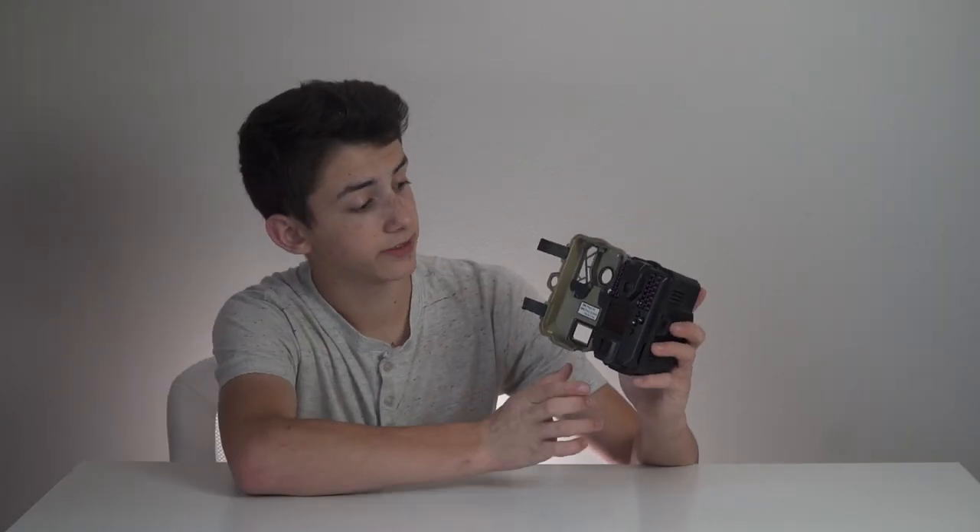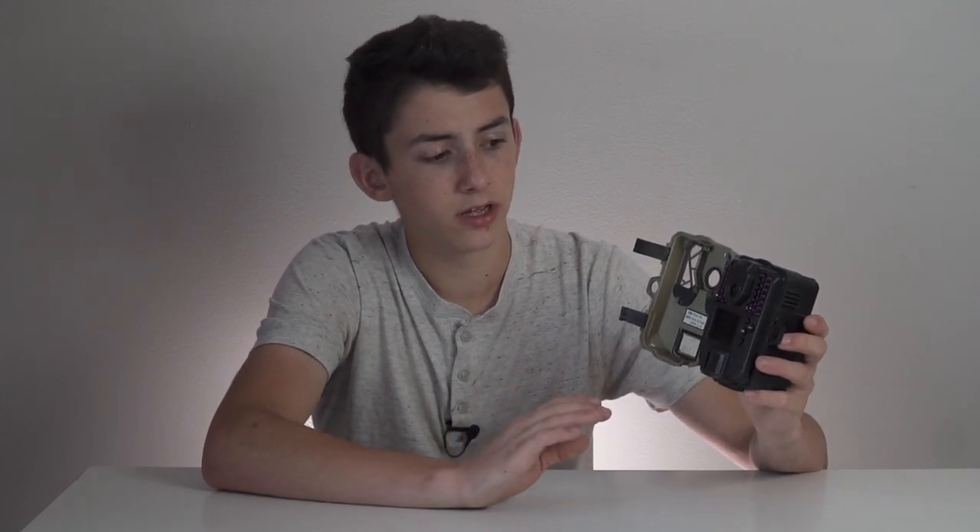Opening up the camera, it has a fairly simplified menu system which I personally really like. Every trail camera from a different manufacturer has a different menu system, and this one is fairly simple once you get used to it. It has options for photo, video, and time lapse. In picture mode you can set the interval to either 10 seconds or a minute — I personally think they should have added a 15 or 30 second gap option.